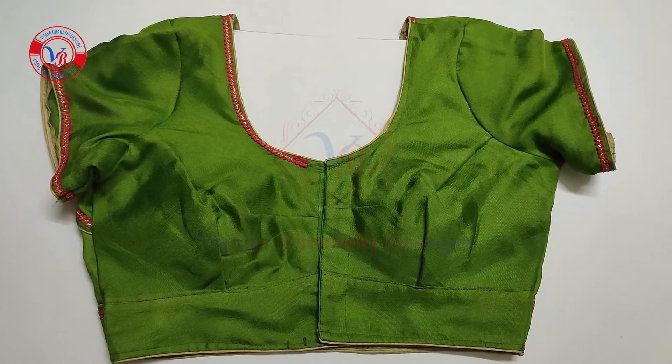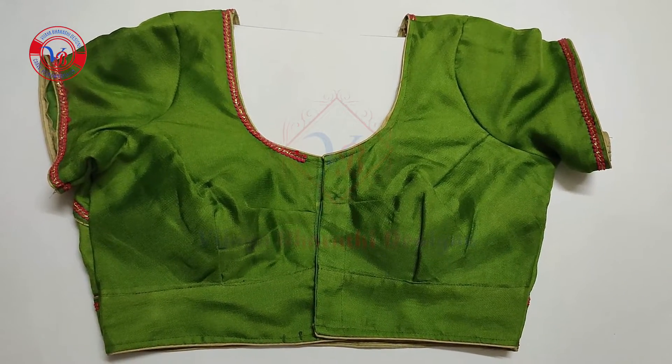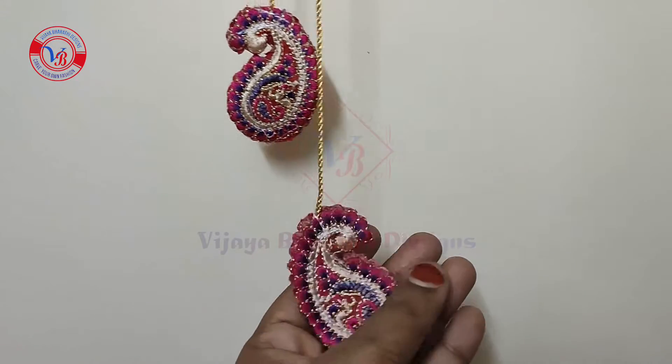You can use this as a front part. You can use the waist and neck. You can use 36 sizes. You can find details in the description box.